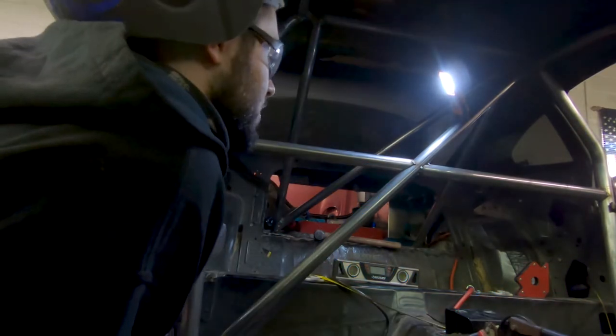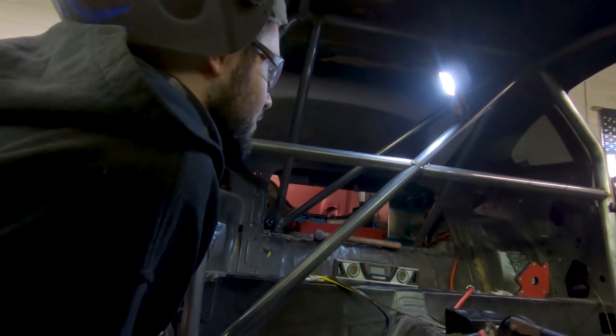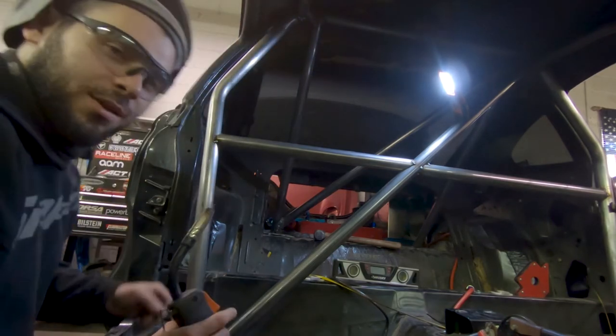Harness bars are in — could have gotten the fitment a tiny bit better but that's okay. So the harness bars are in and now the whole rear of the cage is in and done. Now I need to focus on the front and the door bars. I should have welded everything in the back before doing this, but I can still get in there so it's not a problem. It's looking so good — everything meets up in that corner, I think it looks really cool.